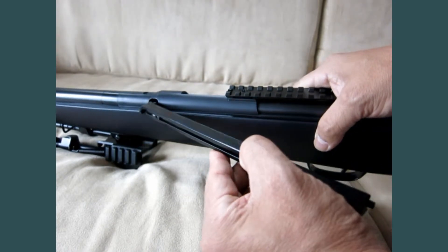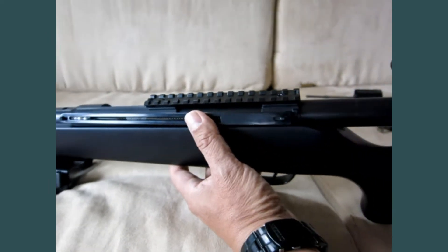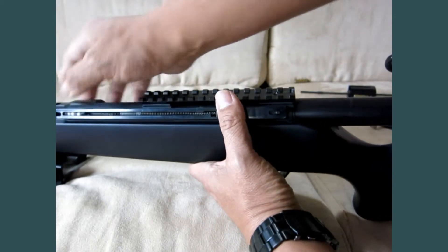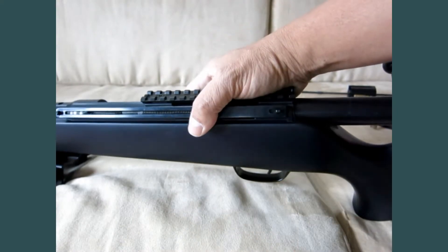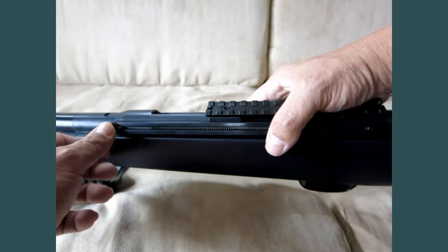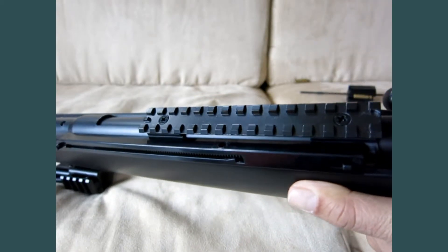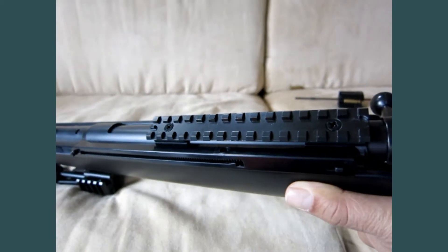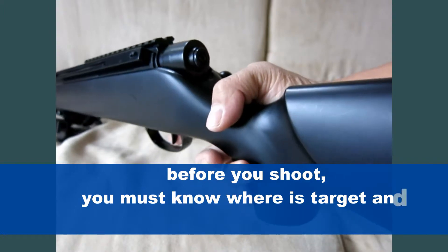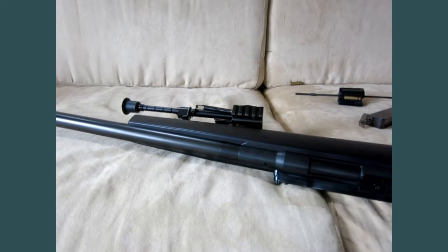To use the stick magazine, insert the front one in first. Then at the bottom right here, you squeeze the lock and lock it in. Now turn the lock up front so the BB can fit into the chamber. Get it in and then pull the ring lower. Now the safety is off and you can shoot.